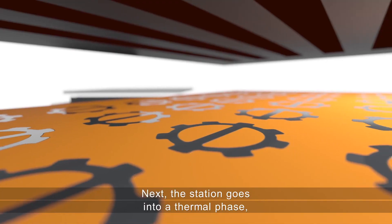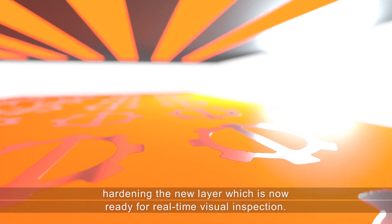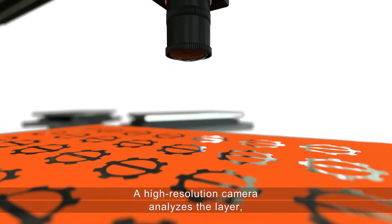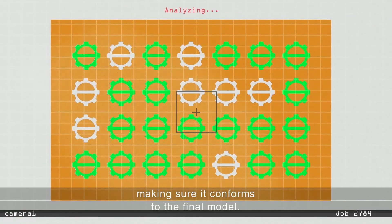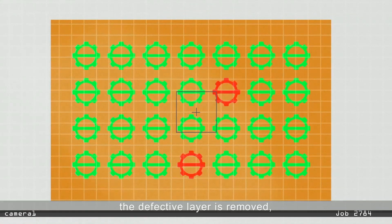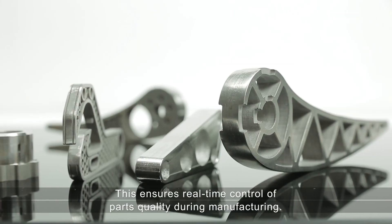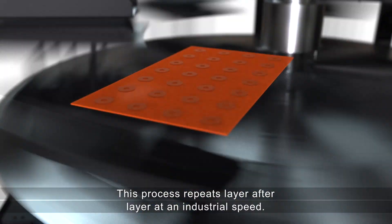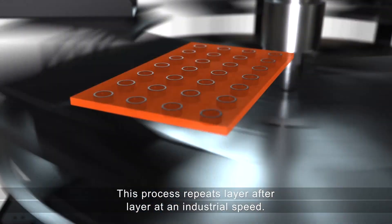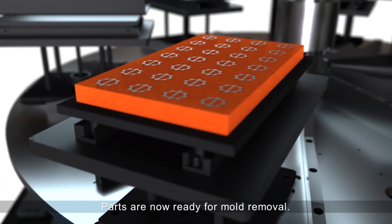Next, the station goes into a thermal phase, hardening the new layer, which is then ready for real-time visual inspection. A high-resolution camera analyzes the layer, making sure it conforms to the final model. If it does not, the defective layer is removed and the item repeats the previous layer without affecting the process. This ensures real-time quality control during manufacturing, and the process repeats layer after layer at industrial speed.